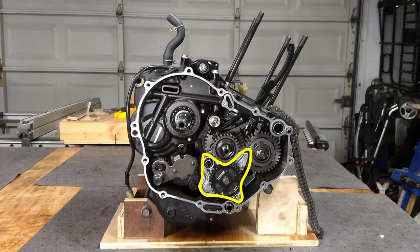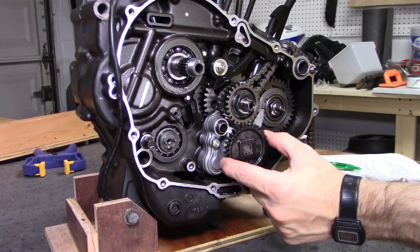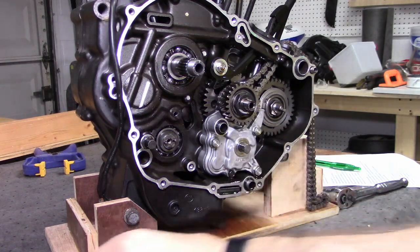Now we'll remove the oil pump. Start by pulling off the oil pump driven gear — nothing holding it on, just slide it right off.